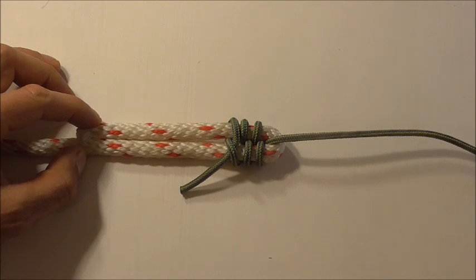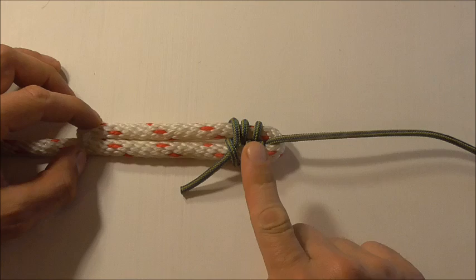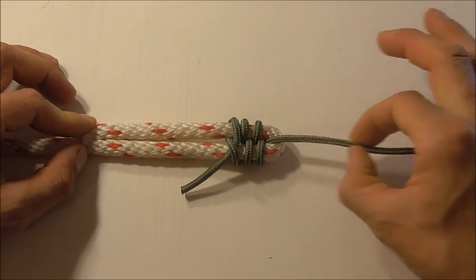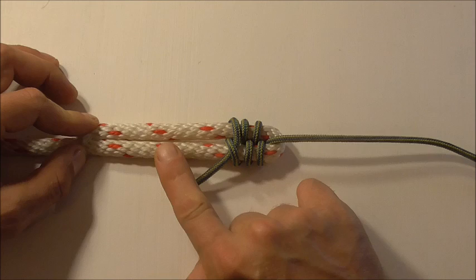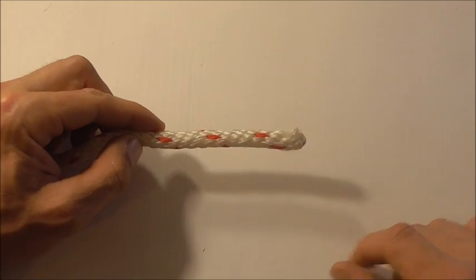Hi guys, I've got another knot tying tutorial for you today. Watch through because this one's nice and easy — it's the racking bend, used to tie a thin messenger line to a thicker rope to haul it into place.